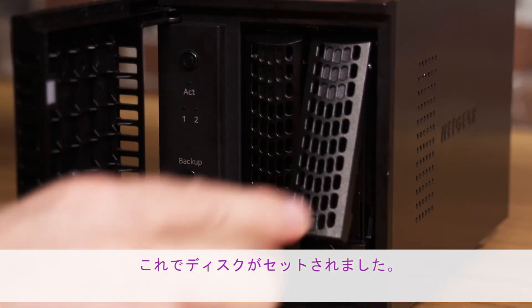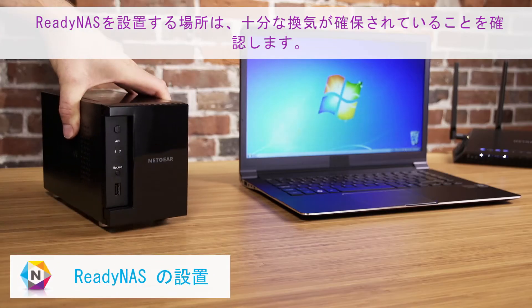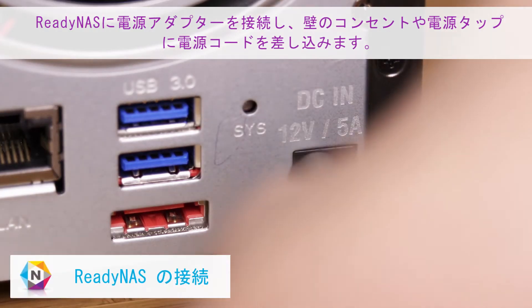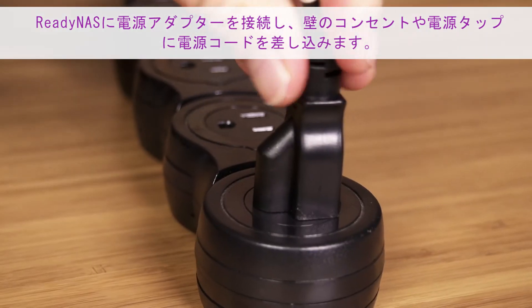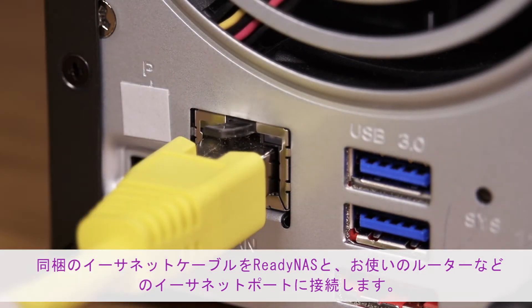Insert the disk tray back into the drive bay and press down the tray handle. Your disk is now secured in the drive bay. When placing your ReadyNAS, make sure to choose a location that provides adequate ventilation. Connect the power adapter to your unit and the power cord into a wall outlet or power strip.